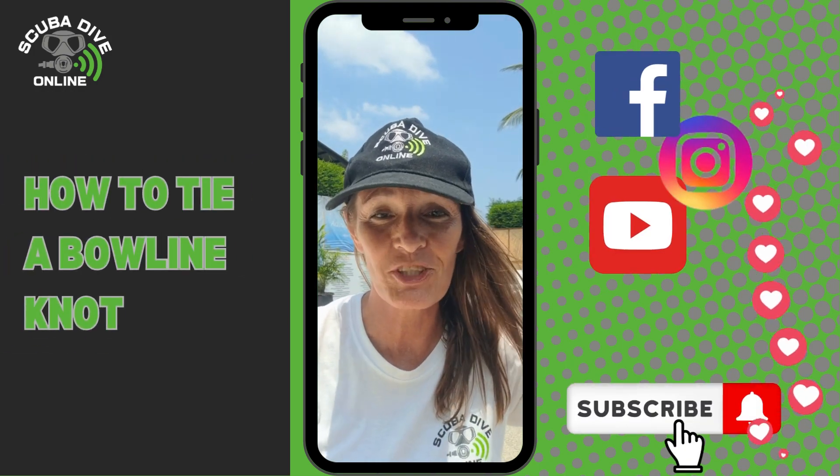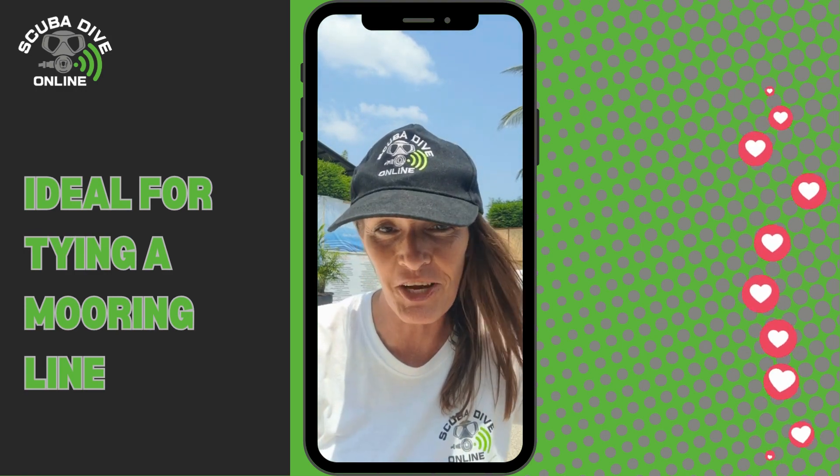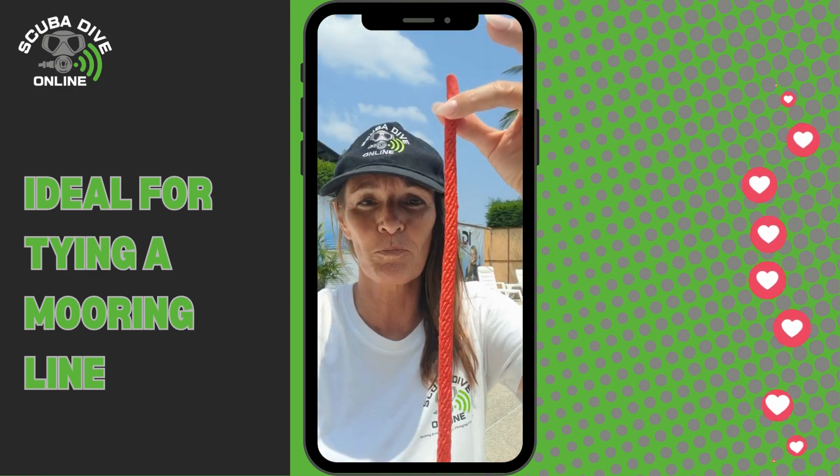How to tie a bowline knot, which is one of the most useful knots in the world. It's ideal for tying mooring lines on your dive boat. Here's the top of the line, which will be attached to the boat.